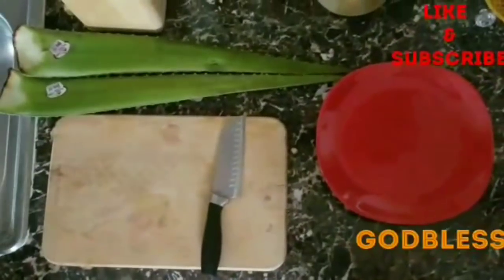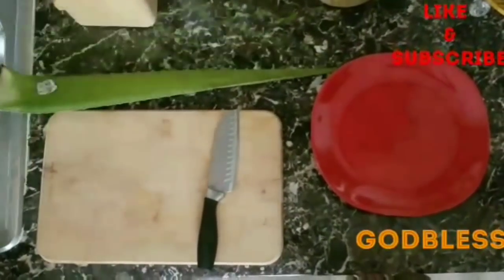Hey YouTube, today we're going to show how I apply aloe vera to my hair.